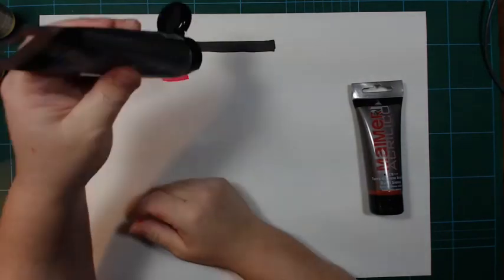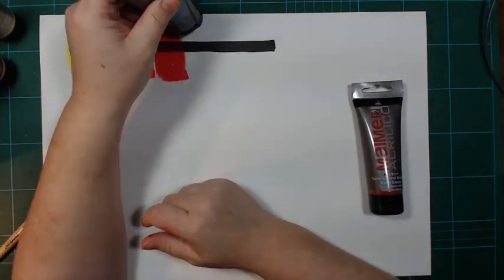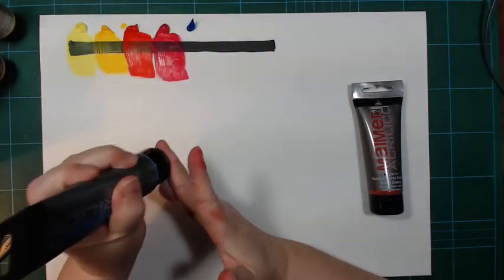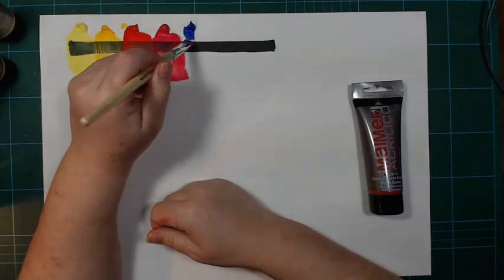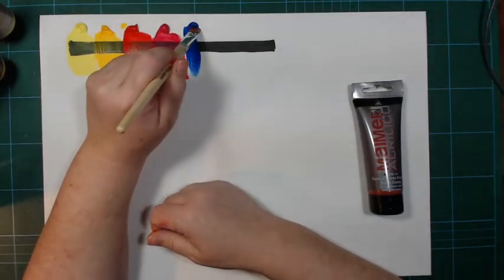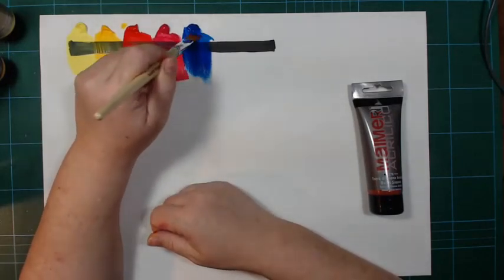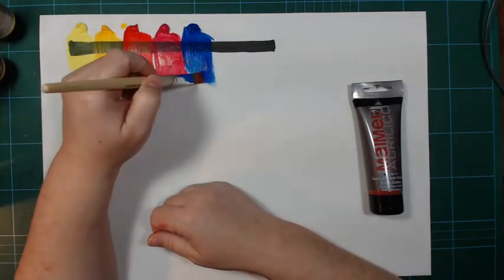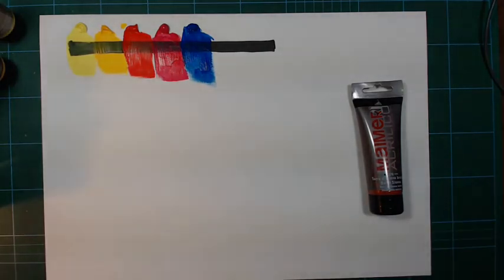And here's the blue. I only bought one blue because this is a phthalo blue, and phthalo blue is very adaptable in color mixes, so I didn't feel I needed another one. I might go and get the ultramarine blue at some point. This one is also not very opaque.